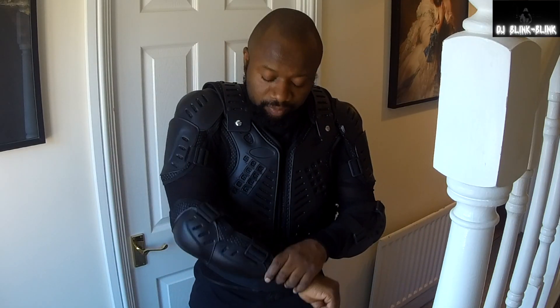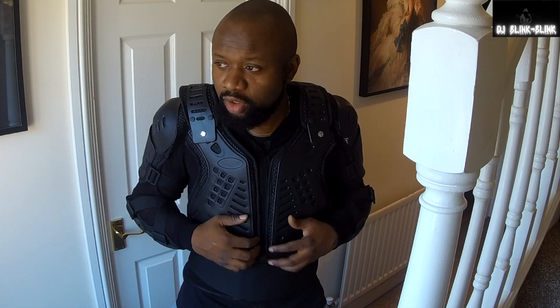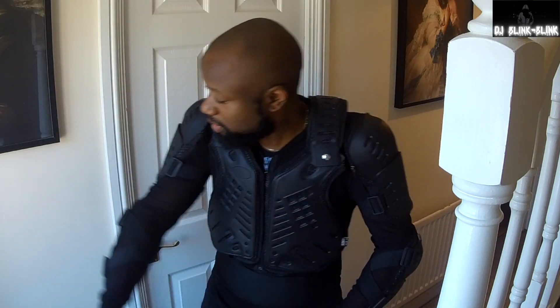To be realistic, I wouldn't put this mesh armor on for a normal long ride on the motorway — I would put the leather on for that. But if it's hot out there, instead of just putting on a t-shirt with nothing, there's nothing bad in getting something like this. It's better than nothing, and it will definitely reduce the impact on your body.